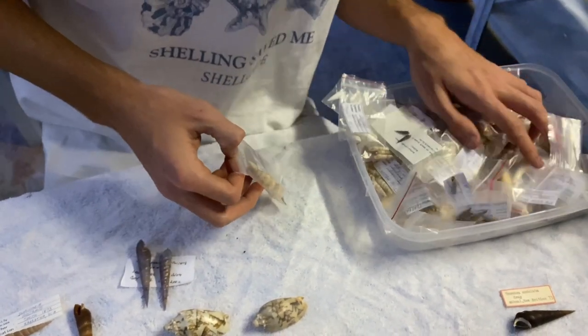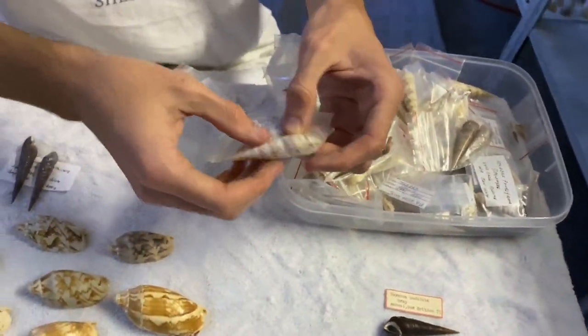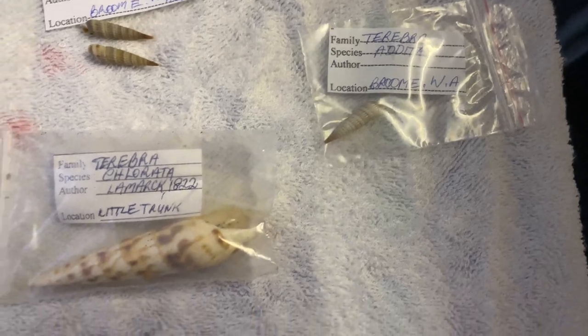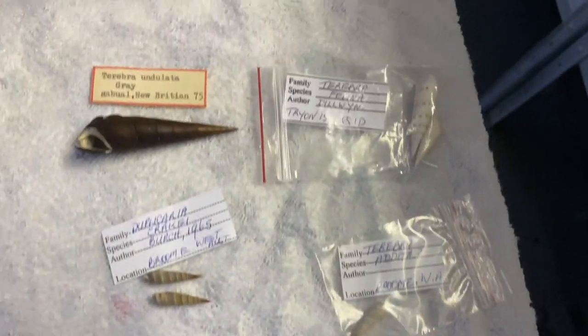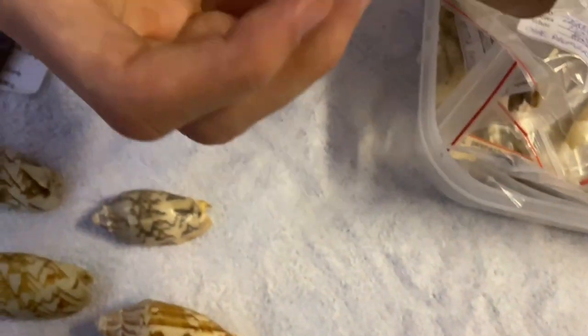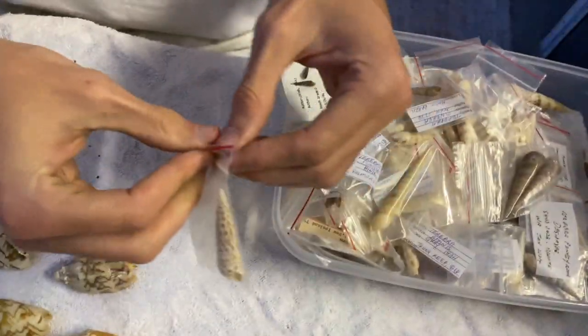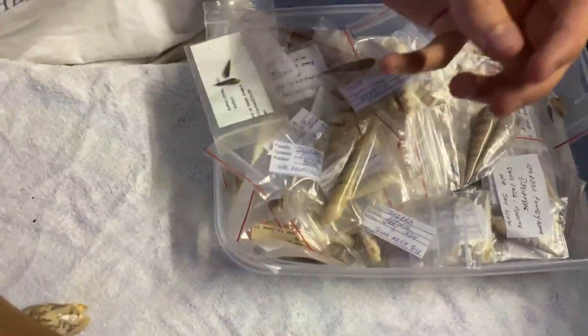We might just leave them in their bags - they kind of look better like that, plus they won't get knocked around. So that's what we have there. If you guys want to check it out, pause the video. The ones without labels we'll take out of the bags, like this one here - that's very interesting. That might be my favourite one so far. I do really like these checkered ones here as well - I'm not sure what they're called.